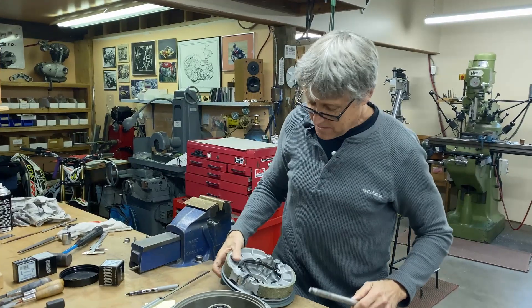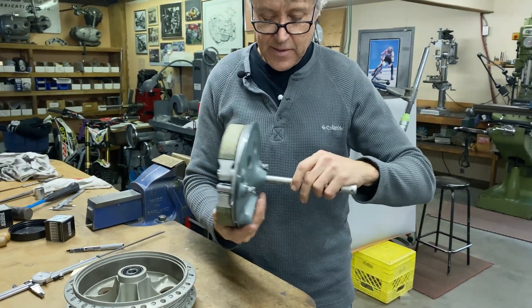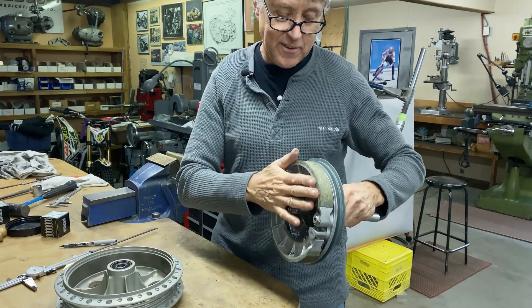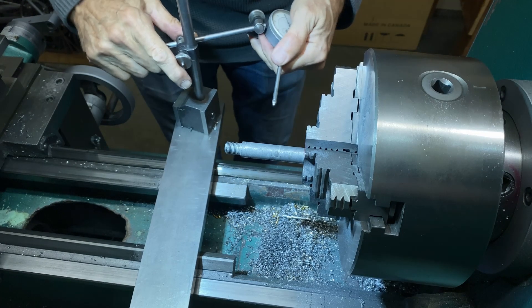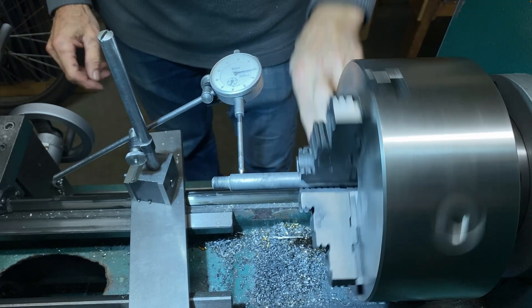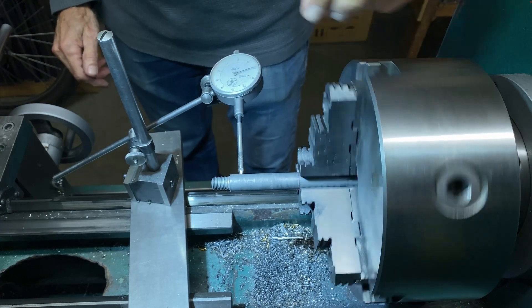What's going to happen is we're going to hold it in the lathe like that. This has to run true — that gets bolted on. We put some spacers in there and then we clamp this down so it doesn't move. Let's just see how far out we are here. We're out 6, 7 thou. We're going to put on the four-jaw chuck — we're going to do a good job here.